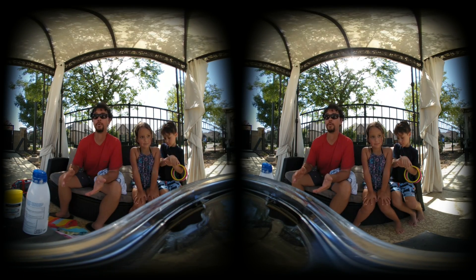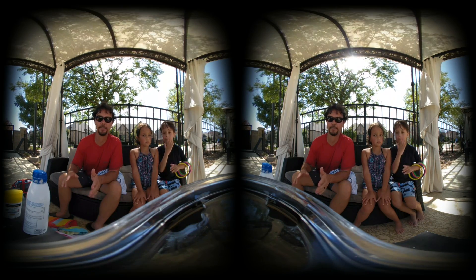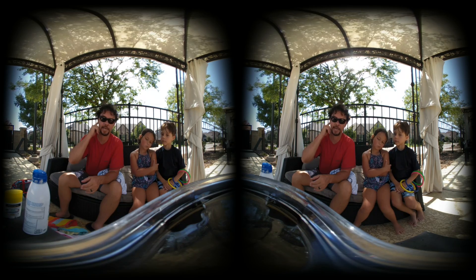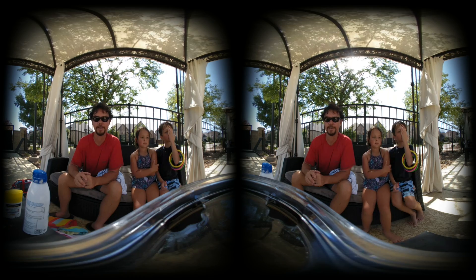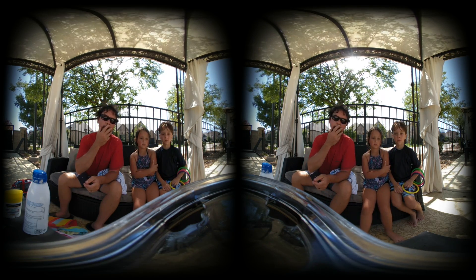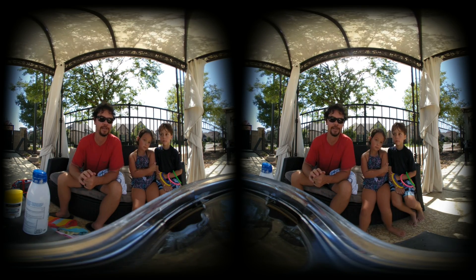Hey guys, so we're here at the pool. I'm trying a little experiment — we're seeing how waterproof I can make this camera. This is my not-so-nice camera; I did not bring my favorite camera because I don't want to ruin it. We're just gonna see how this works, see how the light is underwater. Let me know what you think — if the light is distorted, do you think it looks good?